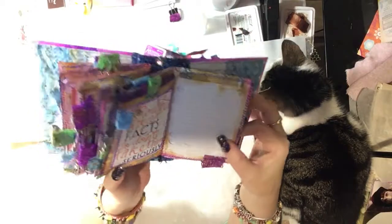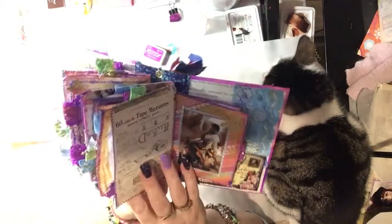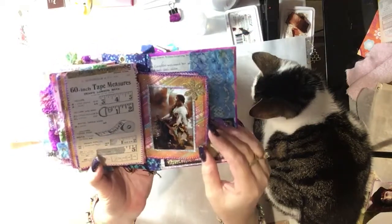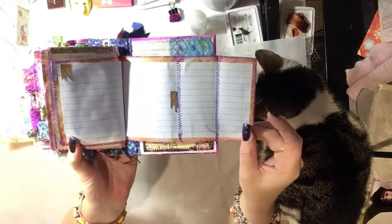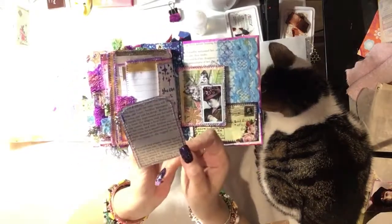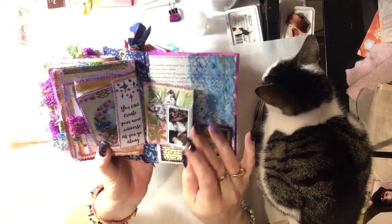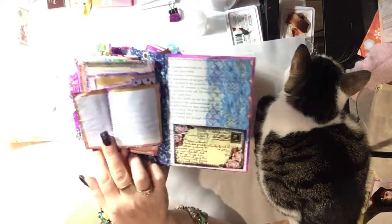Okay, and there we have more journaling, and then that flips up for more journaling. Another lovely picture, more journaling, more journaling. Another charm, and then that's a tuck spot again — a nice image. And then this one here — that's a tuck spot again in there — and then more journaling.